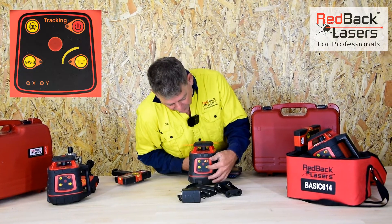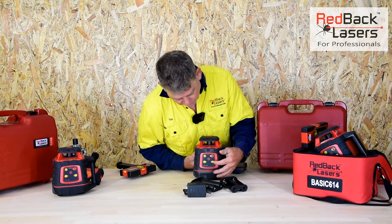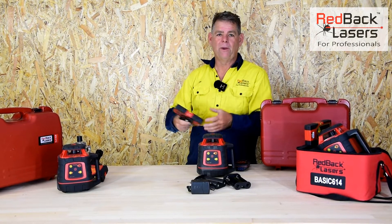We've got the tilt button there, which is a security button. If we want to make sure we're secure on site and the laser gets a knock, it will shut down and will not start rotating again. We have to come back, reactivate the laser, go back and check our datum, and then get back to work.